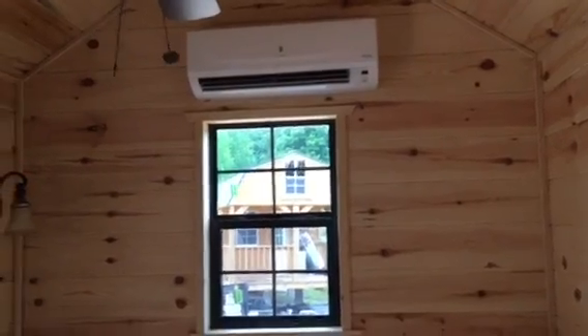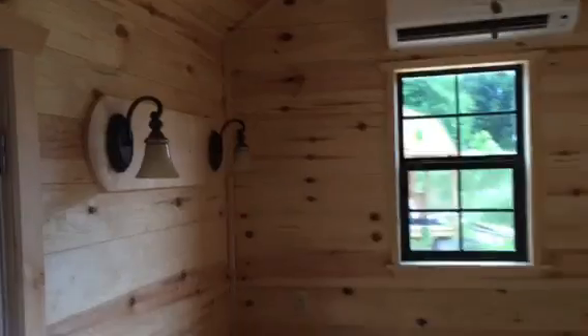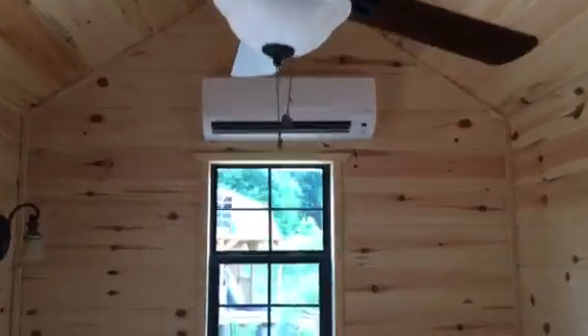Mini split interior portion of the heat and air. A couple of wall sconce lights there for reading. Got a ceiling fan with a light kit here, and we've got a vaulted ceiling. It's pretty tall over this particular area.